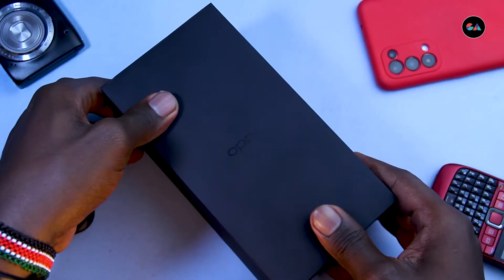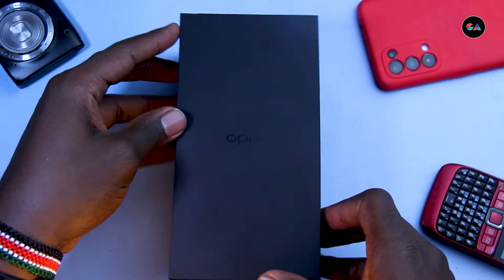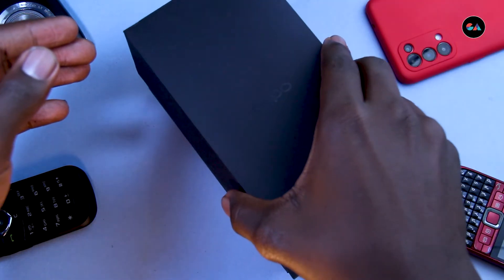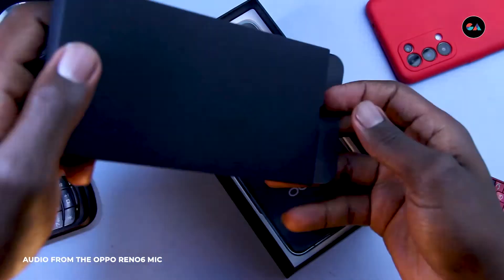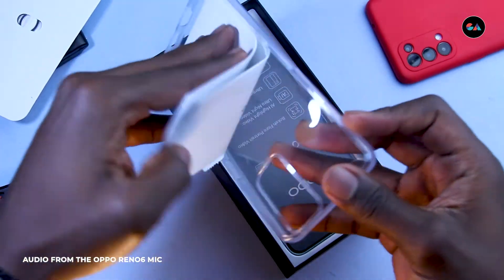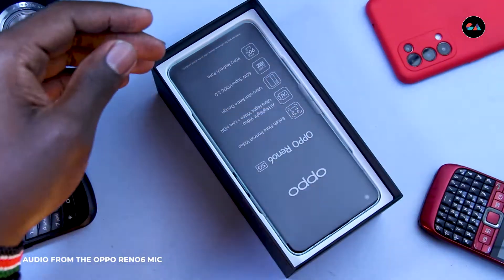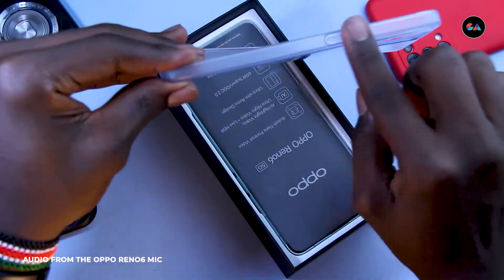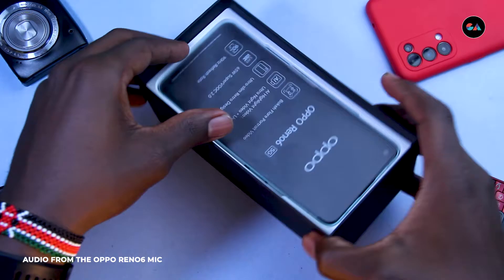I think that matte feel symbolizes how you can't leave fingerprints on it, which mirrors the phone itself. Let's get into it and see what's inside. In the box you get a smaller box housing the SIM ejector tool and some paperwork, and then of course a silicone case to protect your phone from scratches — though you'll see why you might not want to case this one.